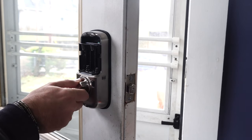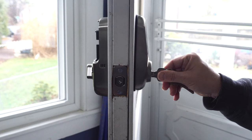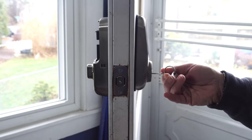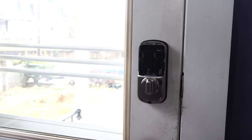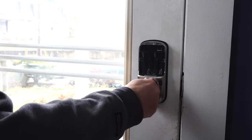Before moving on, let's test the latch to make sure it turns smoothly. If you have the keyed version, test it again with the keys. And finally, test it with the strike plate to make sure the alignment is correct and that the latch doesn't catch anywhere.